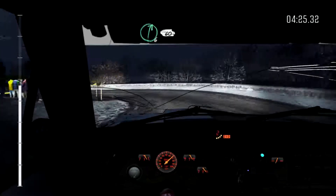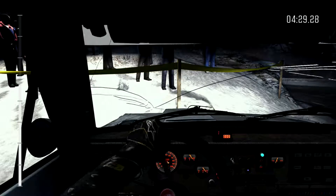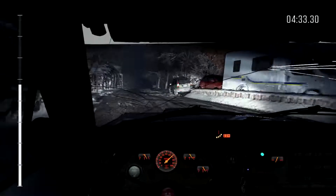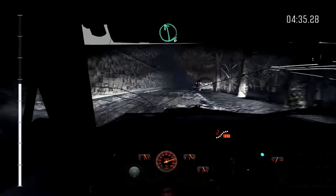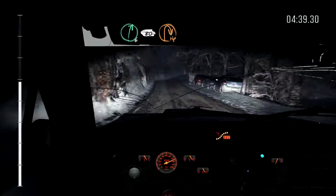And crest. Into right 5 long, and left 6, 230 crest, caution braking 60 hairpin left. Right 6, right 6, 60. Left 6 over crest. Right 6 over crest, right 6, 80, hairpin right. 150.